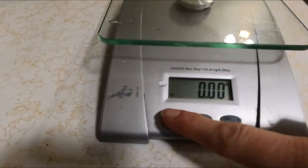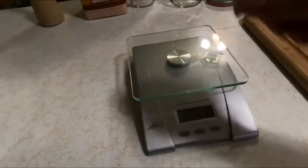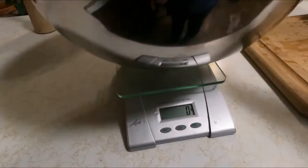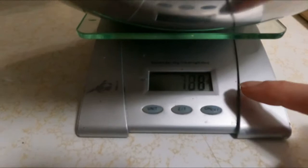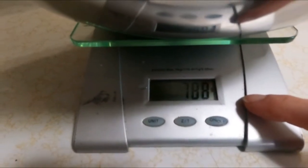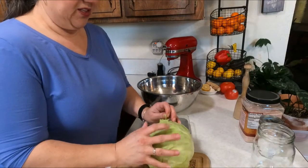I have my scale set to grams — see the 'g' for grams. Now I'm going to put my bowl on there and my bowl is 788 grams.